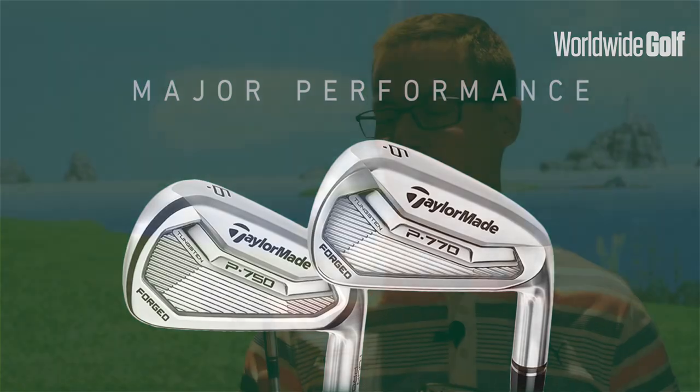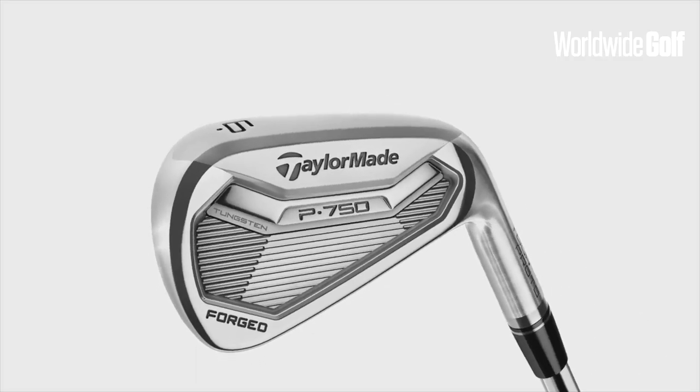Having put those to the test, I can certainly see some of the claims coming through. The P770 is a fairly forgiving golf club for what it is — a nice shape and smaller design — so you're definitely getting a little bit of forgiveness out of there. It's also a really nice feeling golf club, and what I like about it is the consistency it produces with its spin rates. The P750 is really a nice looking golf club and the feel is fantastic.